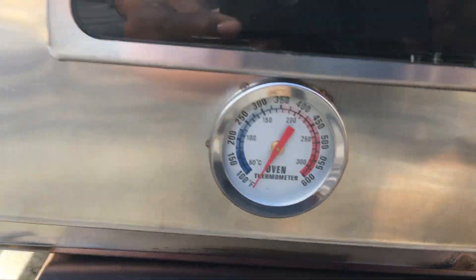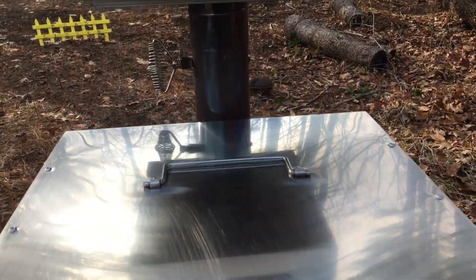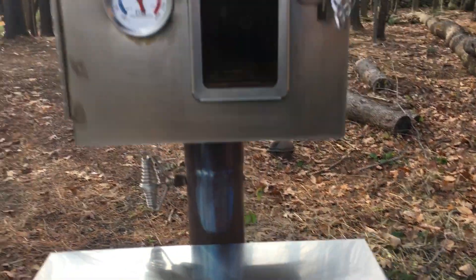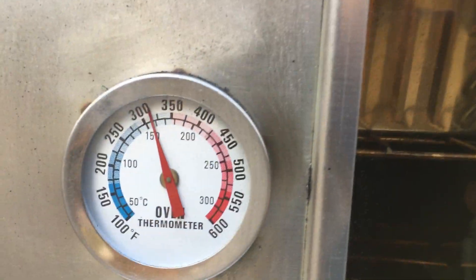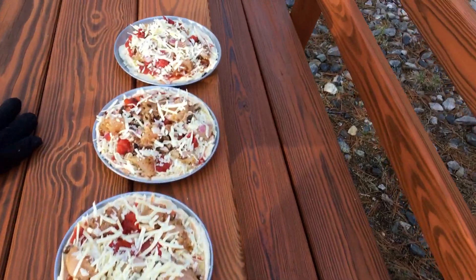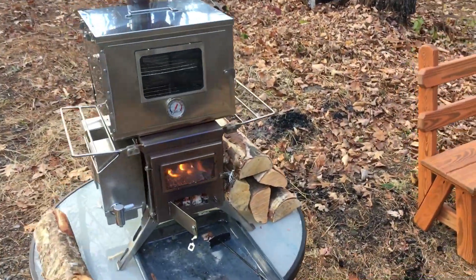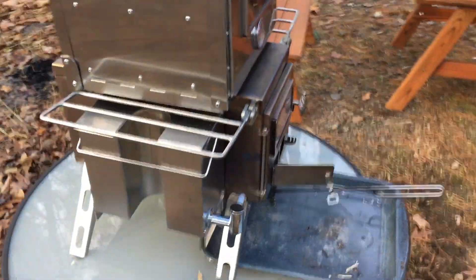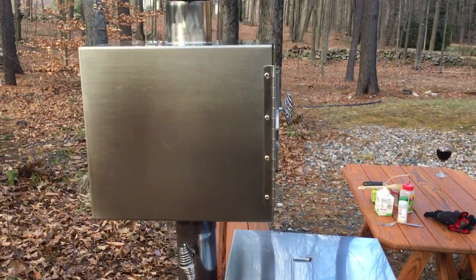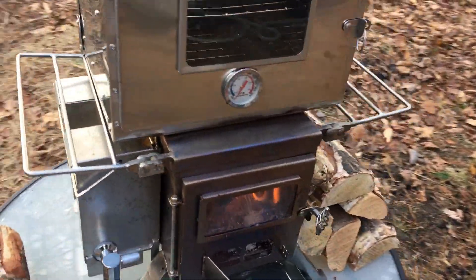The potatoes are done. I just put this oven on top - see the clearance? Plenty of room. You can still get to this. This meatloaf is still going in here, and as soon as this gets up to temperature the pizzas will be going in there. This is how it looks with both ovens on and the water tank - there's plenty of room for everything. This is so cool - we got a double oven with access to hot water.